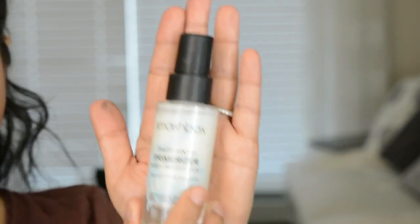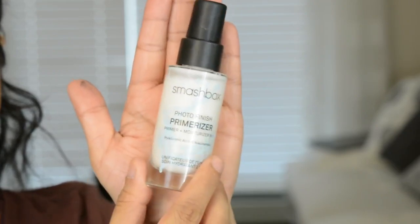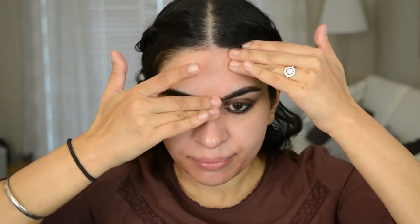So I'm going to stop working on the eyes for a second and continue with the face. I'm using Smashbox New Photo Finish Primerizer. This is supposed to be like a hydrator and primer in one, and I love those type of primers. It feels really, really watery but it's sinking in really fast — it is hydrating for sure, and it's a little bit tacky.